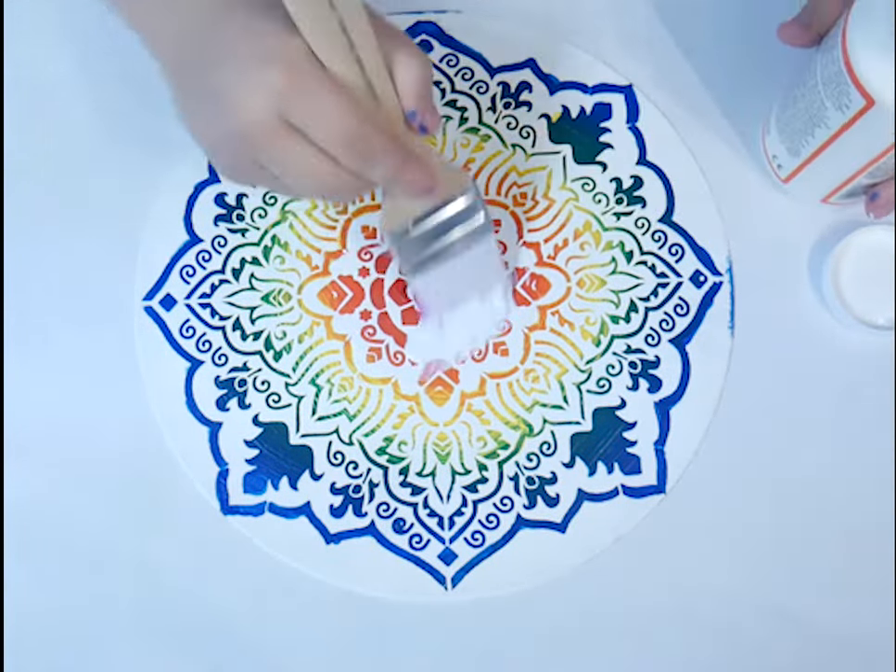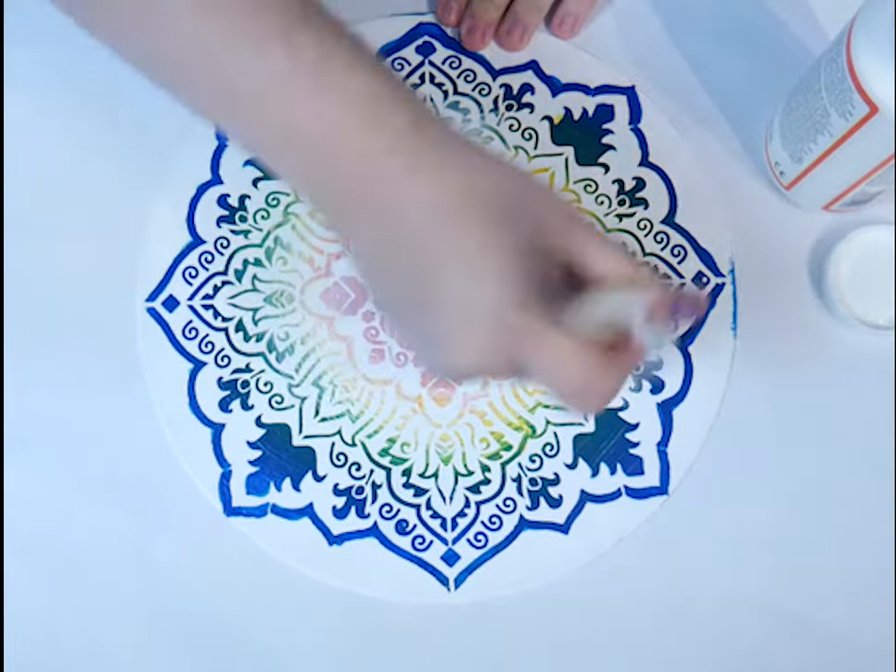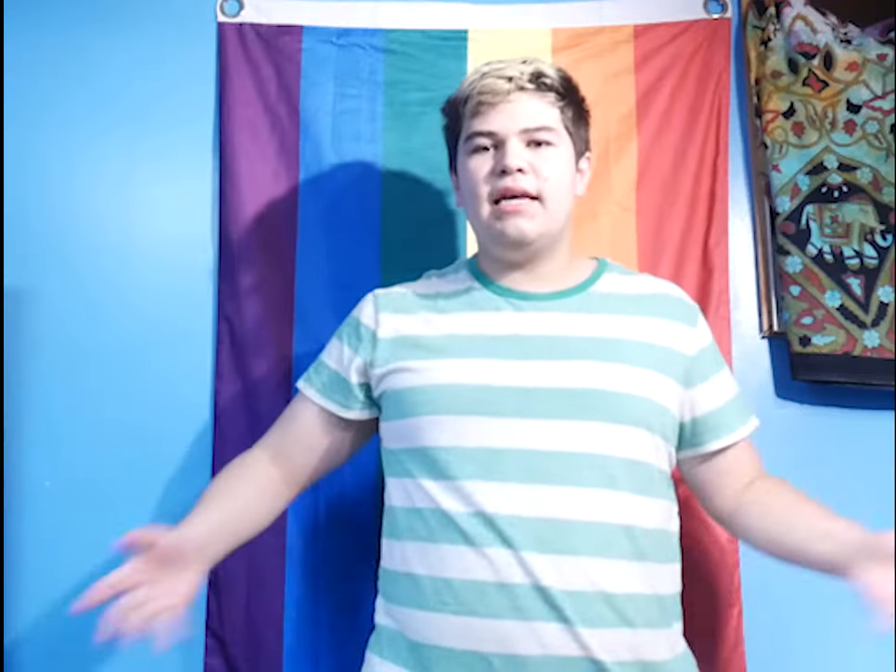I gave it about 20 minutes to dry completely, and boom, we're done. It's time for the big reveal of the final product.